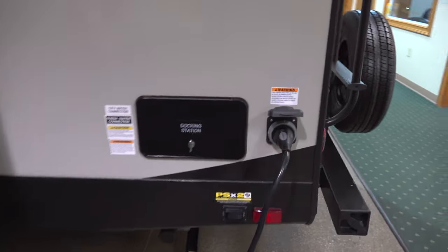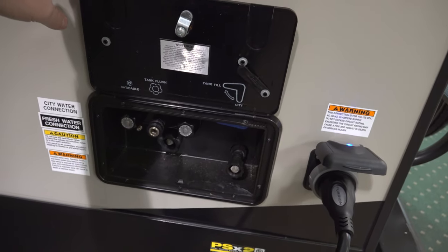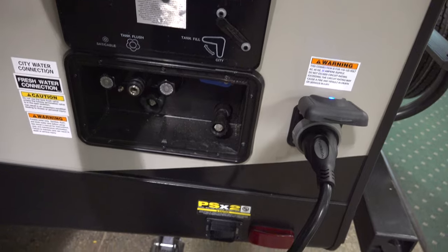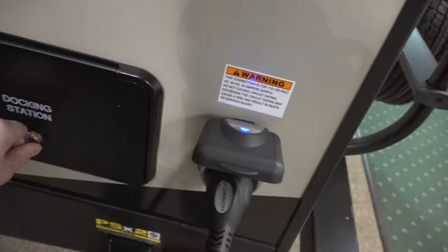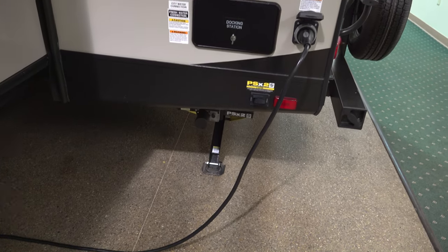There's a docking station with all of the water connections — outdoor shower, fresh water connection, tank fill, city water, all that — so you can set it up and be ready to go. It also has power jacks and 30-amp power service.